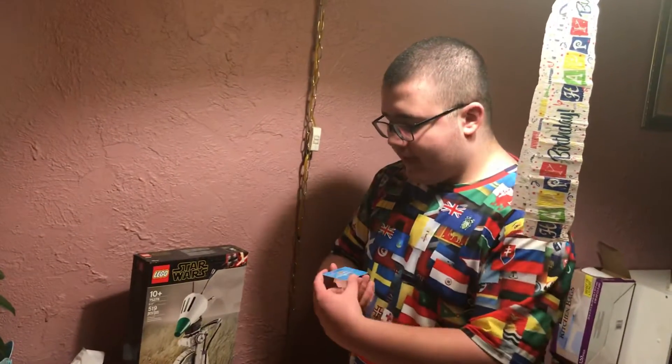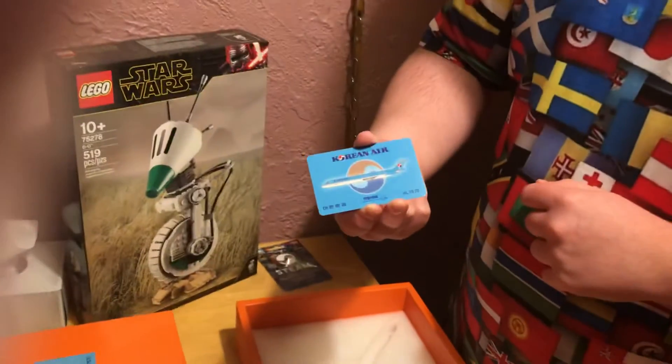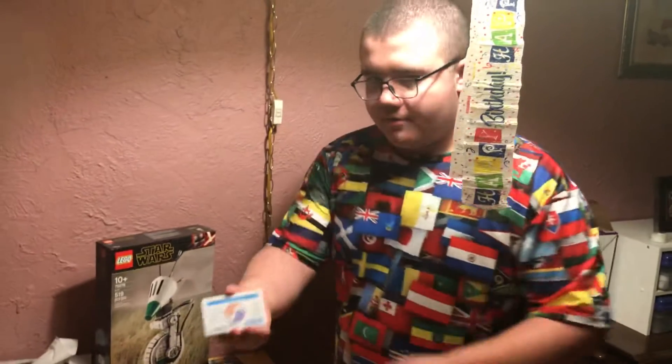This thing has a specification card. It just tells you all the specifications.